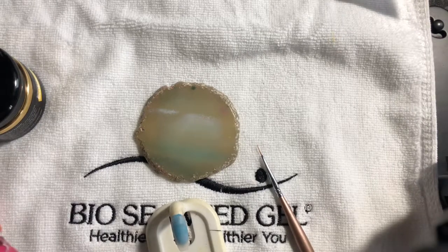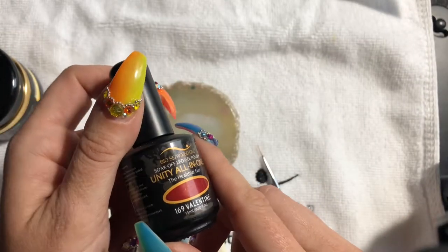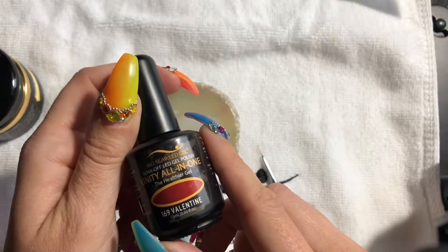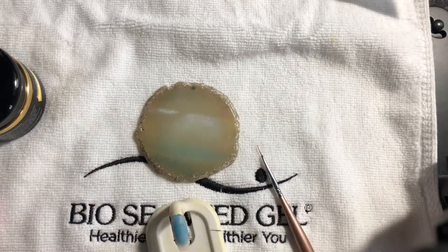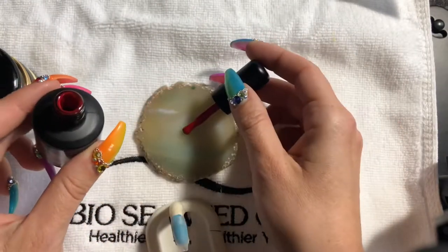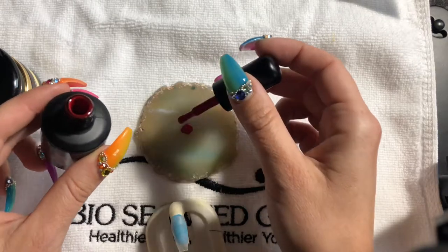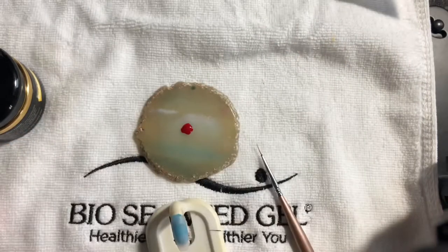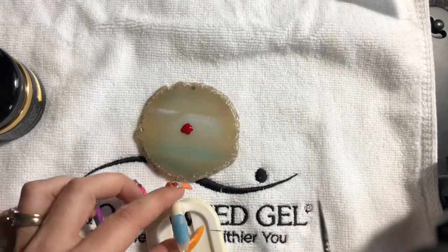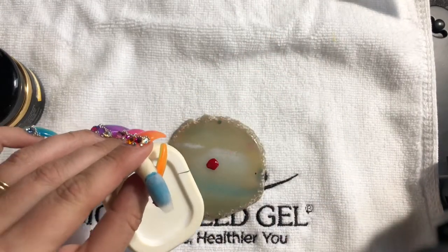We're back with another one. Today we're going to do Iron Man using Bio Seaweed Gel Unity All-in-One. We're just doing the Iron Man logo — we're not painting a full Iron Man; I'm not that advanced.